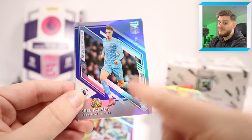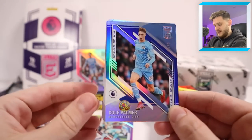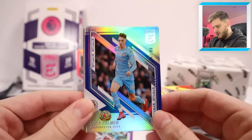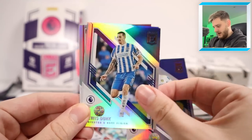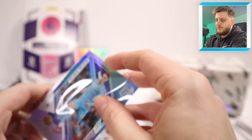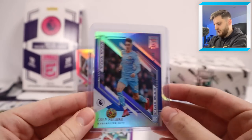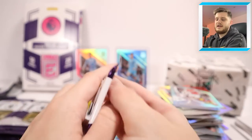For any Man City fans watching, this is a nice box — Cole Palmer to 80, Jack Grealish to 49, definitely take that. We've also got Jack Harrison, Lewis Dunk, Tielemans, Rudiger and Benjamin White. Pop that in a nice sleeve and top loader. Not a bad second hit from the box — let's get a Trade Week card stand and continue on.